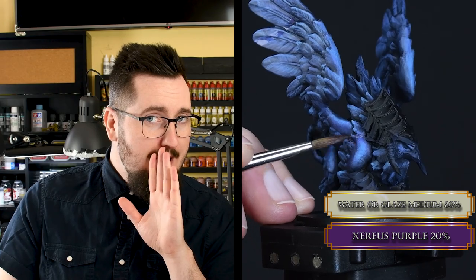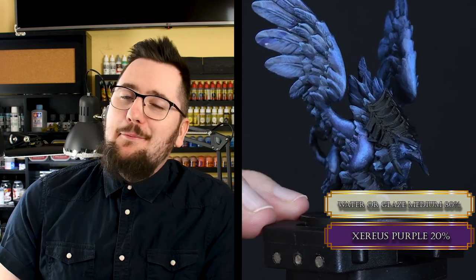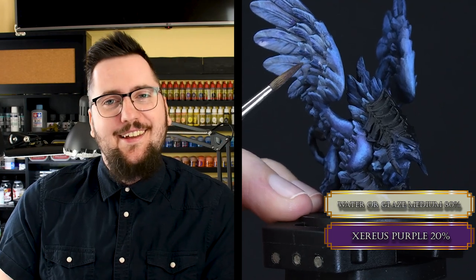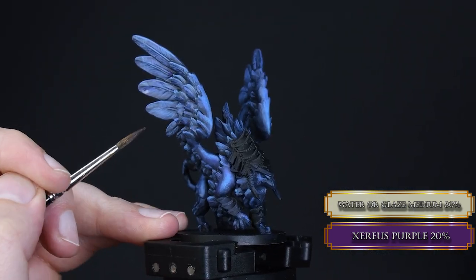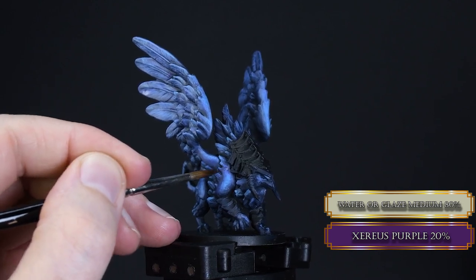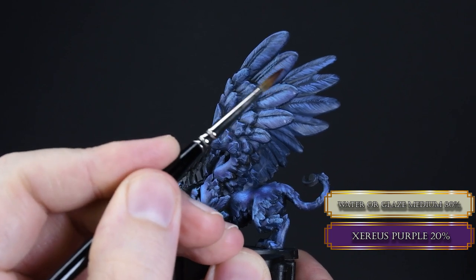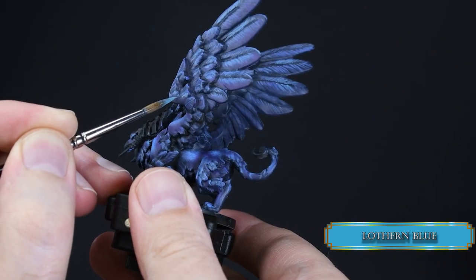You may ask: papa laborts, how many layers of purple do we need? I'm super glad you asked that question — all of them. This will increase the depth of our shadows and make our blue 100% more interesting, and you will be titled as papa for the rest of your life.